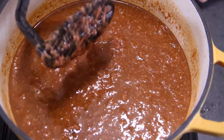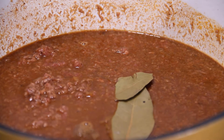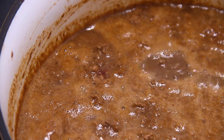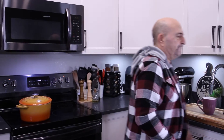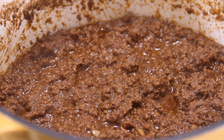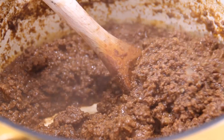I'm going to throw in a couple of bay leaves, just for some good luck and flavor. We'll go ahead and bring this to a boil, then reduce the heat, partially cover it, and let it simmer for about 45 minutes. After 45 minutes, the chili is done. If it's too thick, add a little bit more water; if it's not thick enough, let it simmer a bit longer.